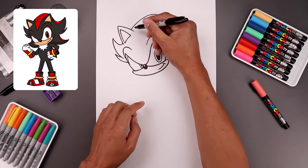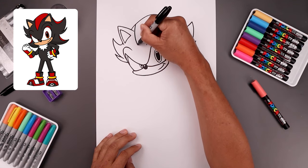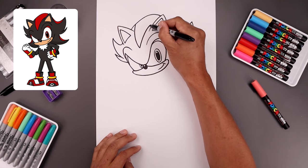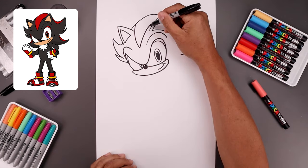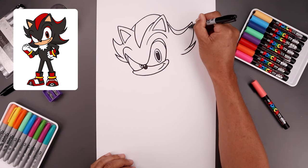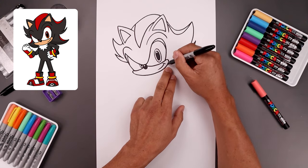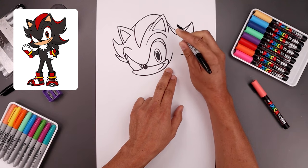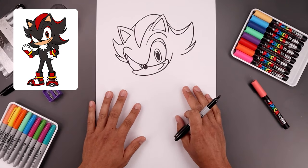Now add that thick stripe in the center of the head. Start on the top left, come down, then bend that in towards the center. Go up and then bend that out in behind the ear. Continue that stripe over on the right side, coming down a little bit lower and pulling that up towards the tip. Go back underneath the right cheek and add a fold across the side of the head, going out and up. We'll come back and finish off the rest of the head after we've drawn the body.